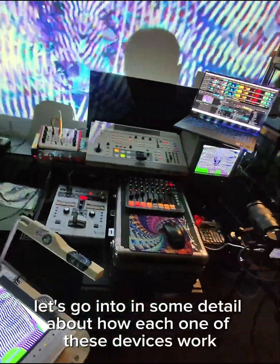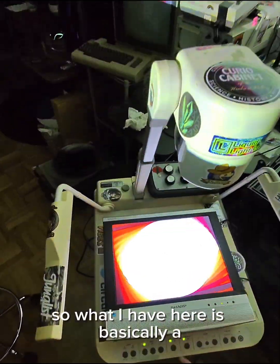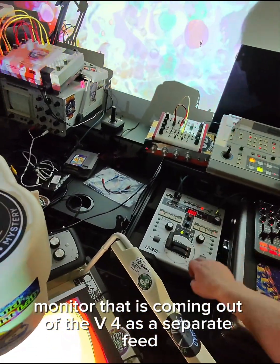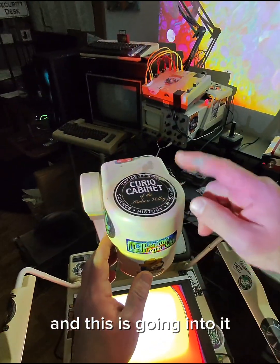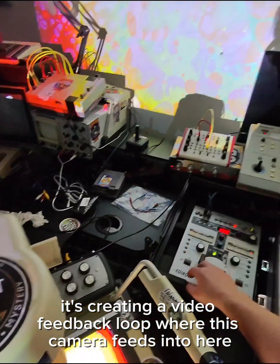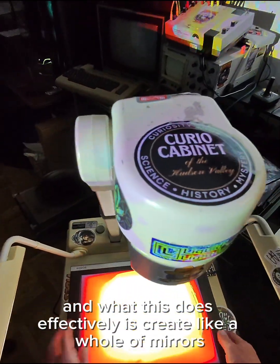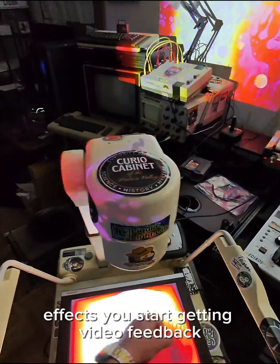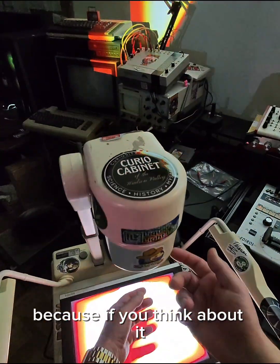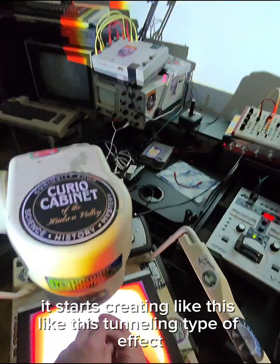Now let's go into some detail about how each device works, starting with the video feedback setup. I have a monitor coming out of the V4 as a separate feed, and this camera feeds into the V4, while the output of the V4 goes down into this flat panel. What this does effectively is create a hall-of-mirrors effect. You start getting video feedback, these really cool trails, because it's basically a loop going on — creating a tunneling type of effect.